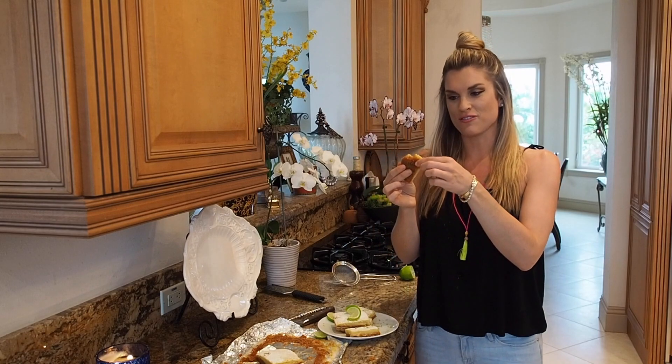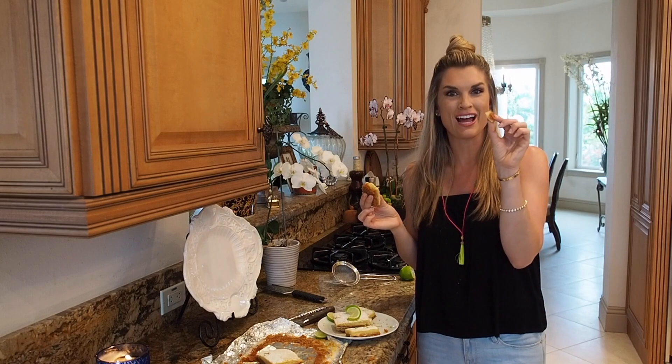And there you have my delicious margarita bars, perfect for Cinco de Mayo. Don't forget to subscribe to Everyday Gourmet with Blakely for more delicious recipes and videos. I hope you like it!